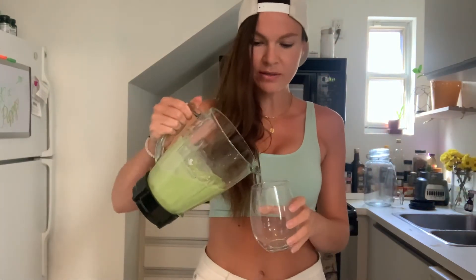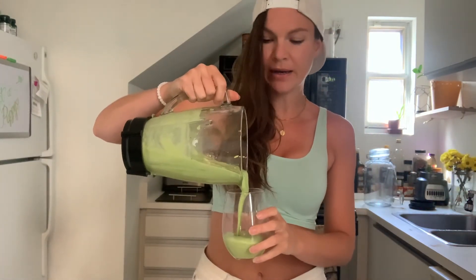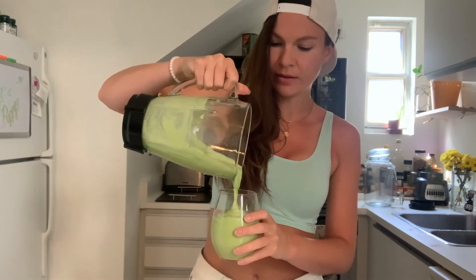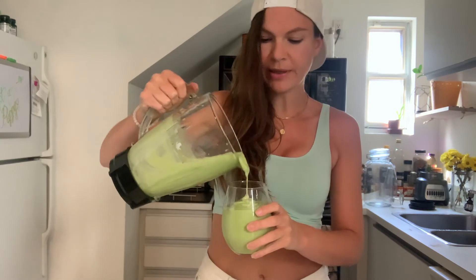Alright guys, so here we have it! And as I said, normally I would add pineapple in here as well. This one is a little bit thicker — you can add a little bit more water if you want it to be more liquid.